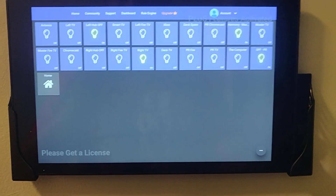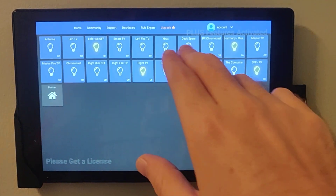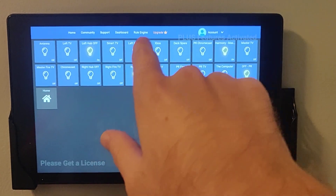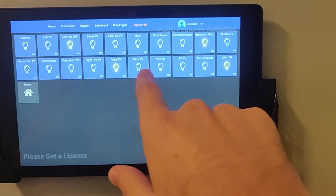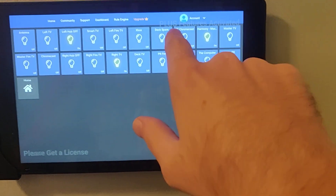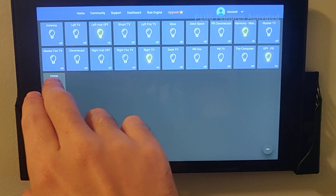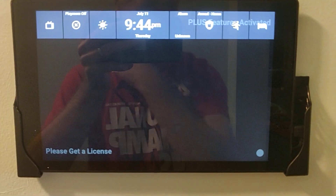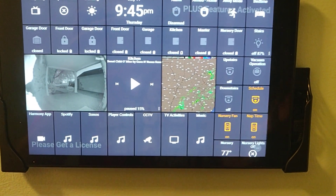So this is all the video-related activities. I've got two hubs in the living room so I can control the antenna, the left TV, the smart TV, the Fire TV, and the Xbox. I've got a TV on the deck with a spare input and the deck TV, playroom TV, and playroom Chromecast. I don't really want to go through all of them — hit the back button, and just like before, it goes back to the previous screen.